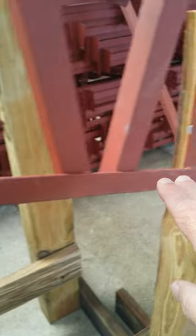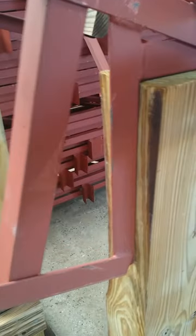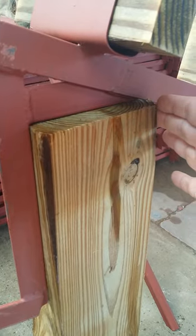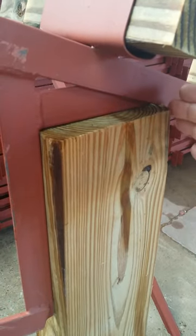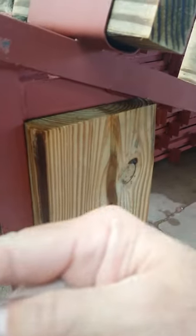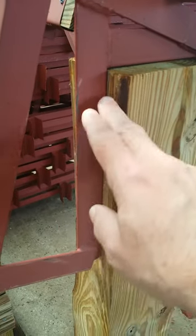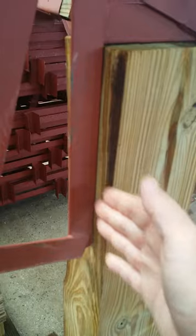One other thing I want to point out: when you order your trusses, they measure from outside post to outside post. So a 24-foot wide truss would measure exactly outside post to outside post on the other side, and that would give you like 23 feet 1 inch of inside clearance.